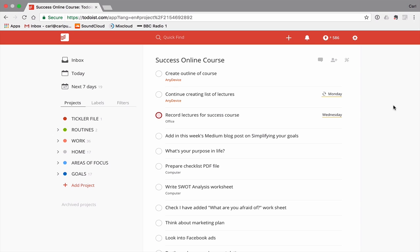When I start a project — particularly if I'm writing a course, online material, a book, or anything like that — it's going to start off with creating an outline for the course. I would then create a list of lectures. I like to list out the lectures I'm going to put into the course, and I normally do that in Evernote because it's a better place for adding a list of things I'm not going to be checking off. I would put an Evernote link in the task so it's just a quick click to take me straight to the list of lectures.